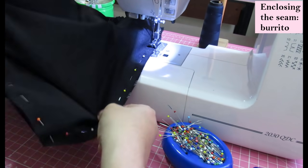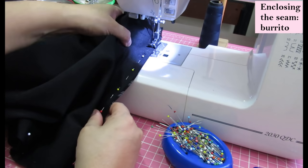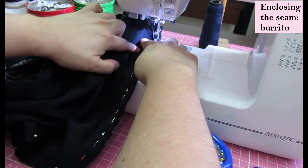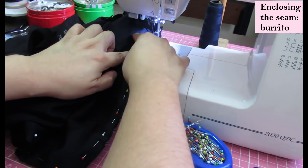Sewing past that huge chunk there — it's quite bulky. I was always keeping my finger there to make sure I wasn't catching part of the back piece that's rolled in there.